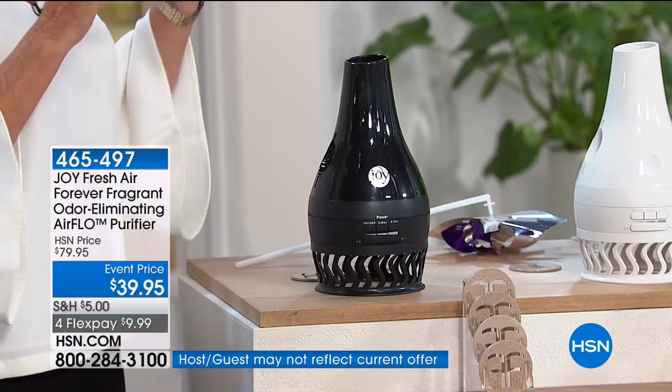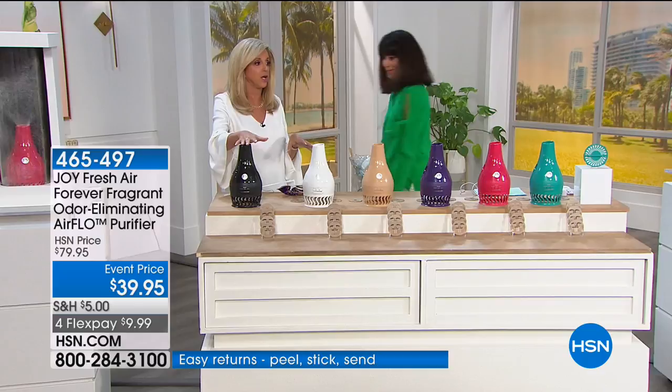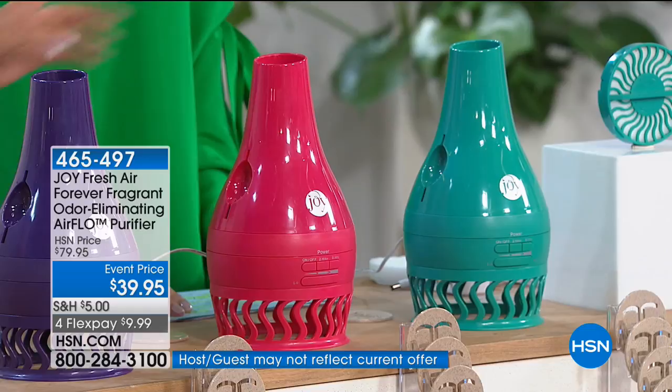You're not masking odors like with all those sprays and stickups — those aren't air purifiers, those are just scent odors. Now, the colors: black, white, a beautiful sand, purple, fuchsia, and teal. I have a white one in my kitchen. We're very limited. Here's your filter in the bottom — you don't have to replace it. You just pop it out, rinse it with warm water, let it dry, and put it back in.